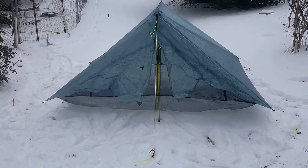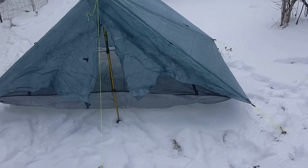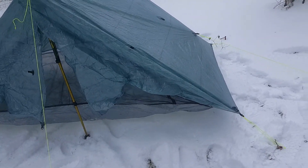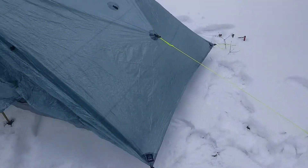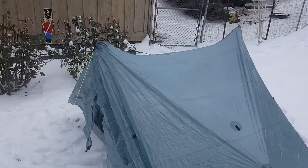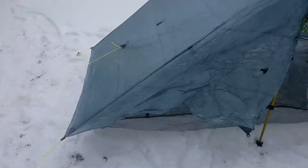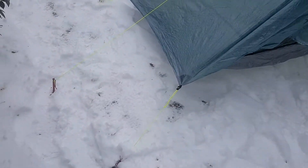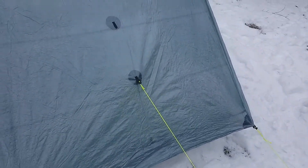Just got it pitched — took me a little bit longer than normal, doing it in loose snow on kind of rough ground. Even in the snow, the pitch is actually pretty good. You can see you've got eight tie-out points: one at each corner, one for each door, and one down the middle back.